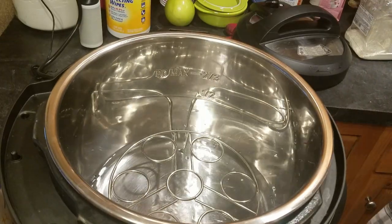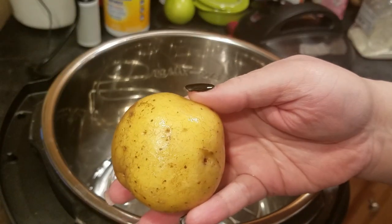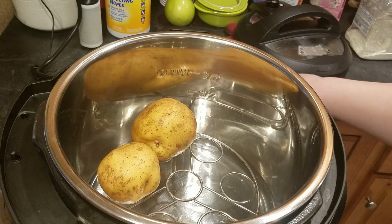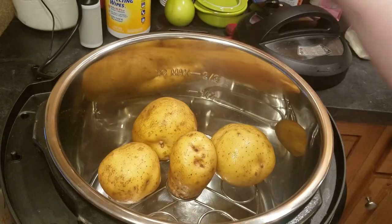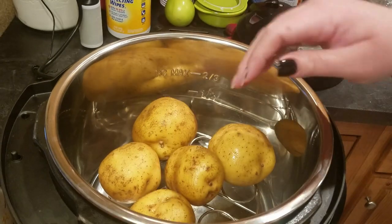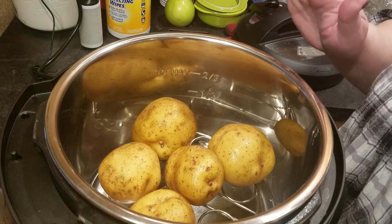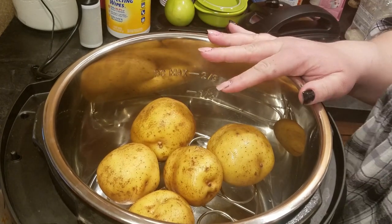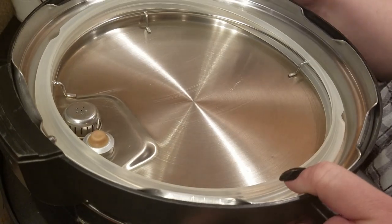So you need to add one cup of water, and I have a pound and a half of Yukon Gold potatoes. You can use red potatoes or russet potatoes — whatever potato you want. If you're using russets and they're a big potato, you'll probably have to cook this 15 to 20 minutes, whereas smaller potatoes you can get done in 10 minutes.